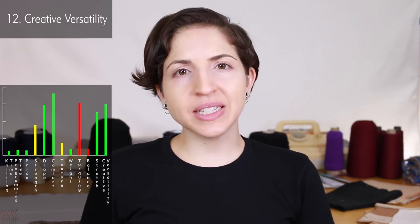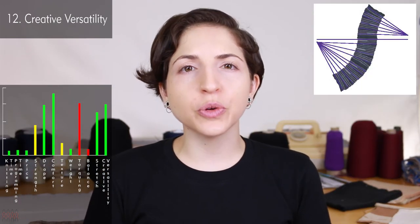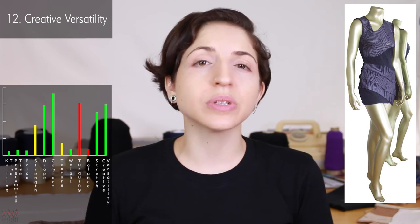The jersey stitch doesn't have the obvious creative versatility of something like the birdseye jacquard stitch with pattern and print potential, but jersey does have its own creative versatility in garment and piece shaping. It is one of the easiest stitches to knit odd-shaped pieces, to increase and decrease needles, and to use short rows to create really unique, fully fashioned pattern pieces or silhouettes.